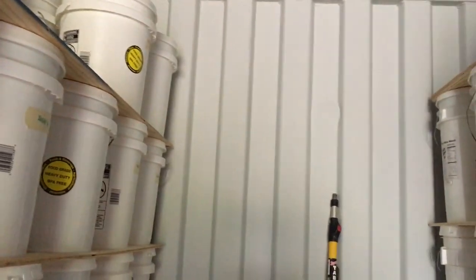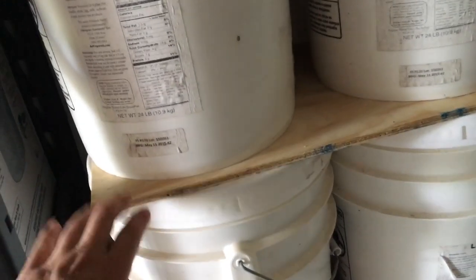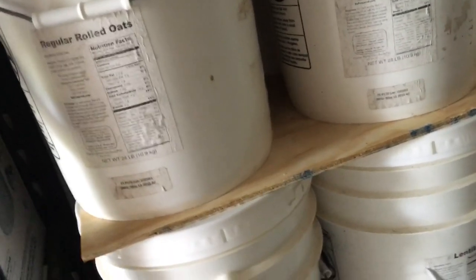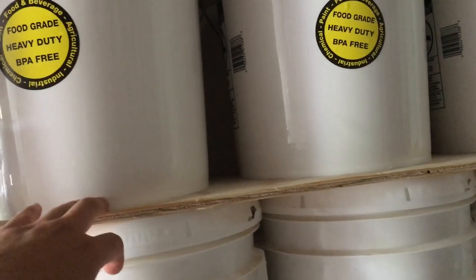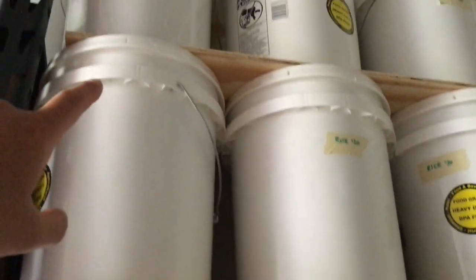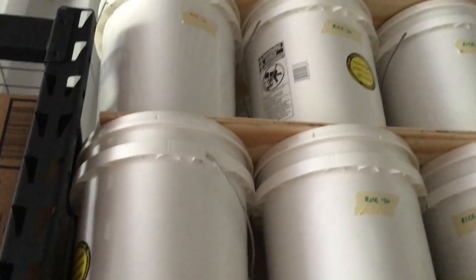The other thing is this setup gives me room in between where I can put more containers and have free space in the middle to work with. I can go in between and see what I have. When you stack your buckets, be mindful of using this kind of support — a way to distribute the weight of each bucket to give you extra stability. This plywood will hold all of this weight and it's not going to crack any of the bucket lids.